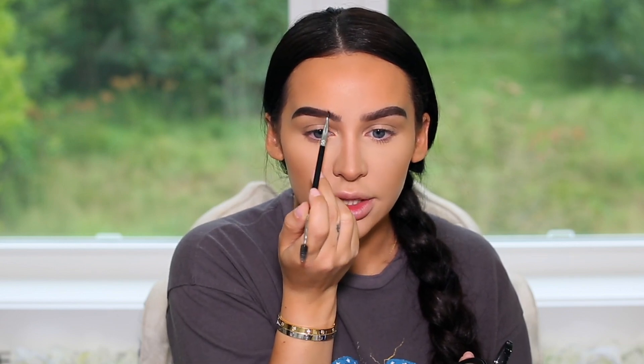Going in with the granite powder, filming in again focusing mainly on the outer because you want it to be lighter towards the middle. I always start on the outside and work my way in, and then for the front part I always do strokes upwards to mimic the hair.